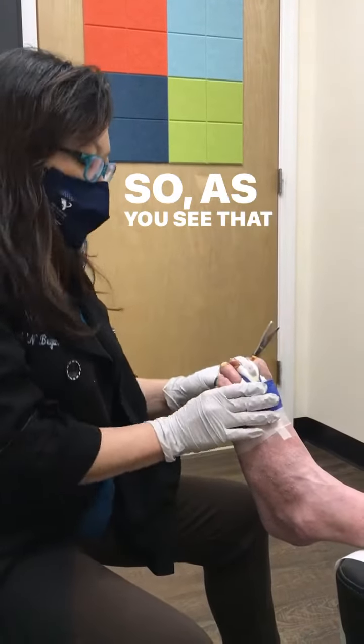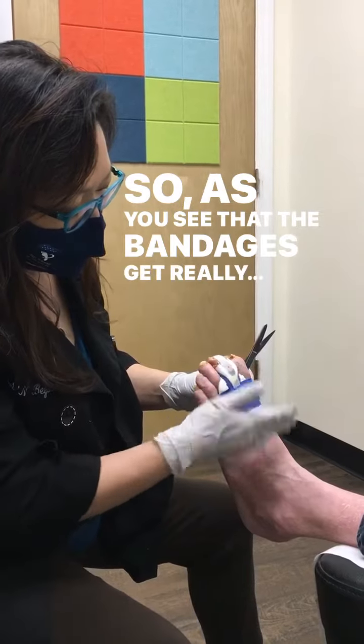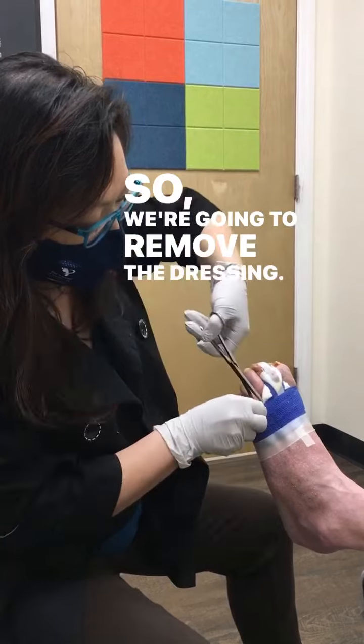As you can see, the bandage is getting really tight — it's kind of strapped the toe down. So we're going to remove the dressing.